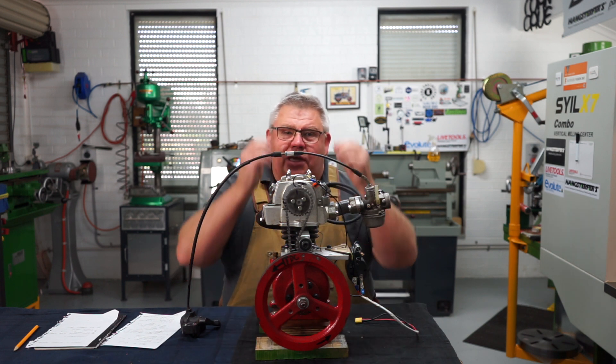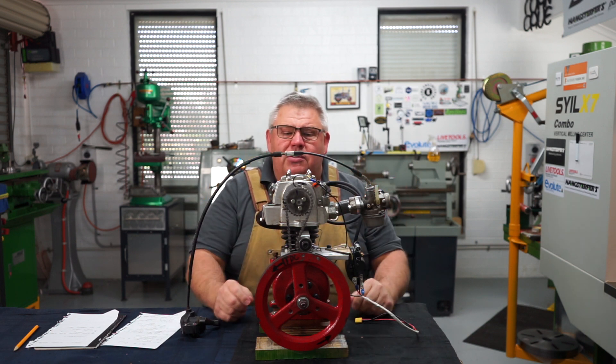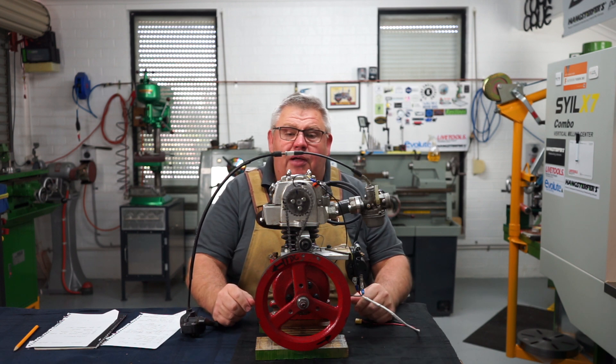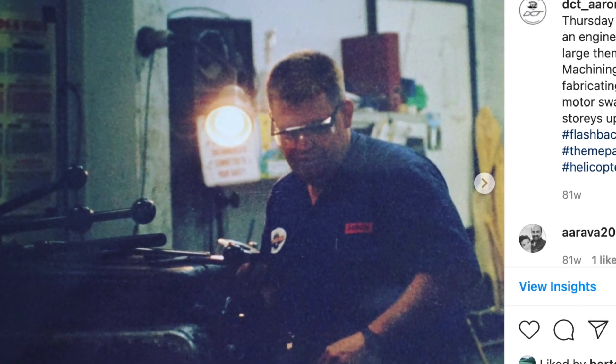My end goal is to showcase this motor at a vintage machinery rally. I want to start doing more engine builds — I enjoy it. I actually started my life as a motor mechanic before going into engineering and then school teaching, but that's another story.